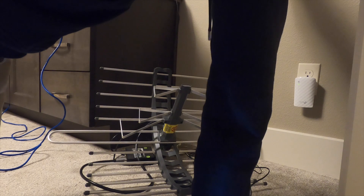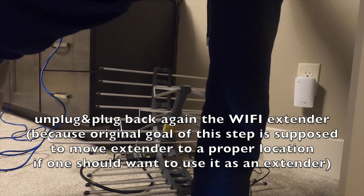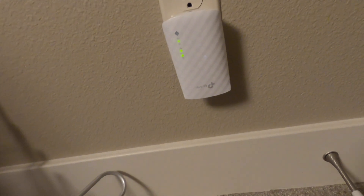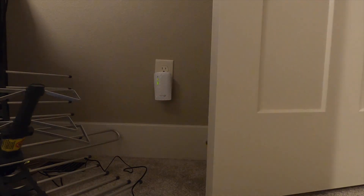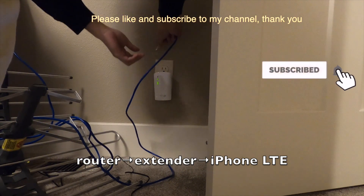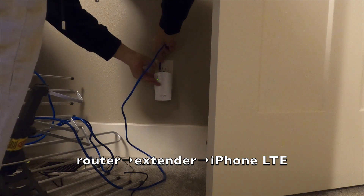I probably need to unplug this and unplug the WAN - that's what it wants me to do. Let's try it - unplug this. It's connected again and all the solid signals are on. What I'll do next is connect the ethernet cable to my router - the extender will connect into the main router, and the extender is connected to my LTE cell phone.